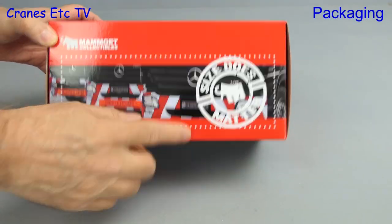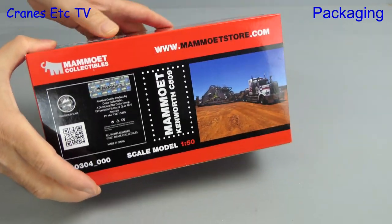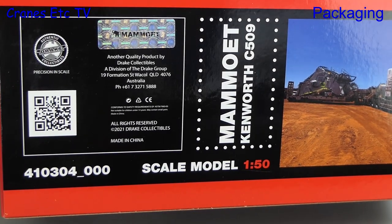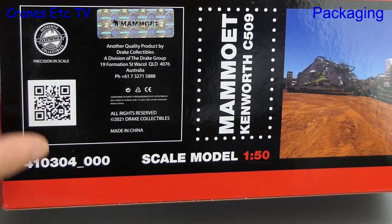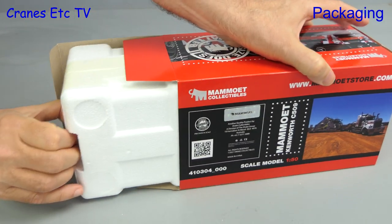So let's take a look at the C509 box — size does matter. There are photos of it and on the back we see that this model is made by Drake Collectibles. It has the model number 410304.